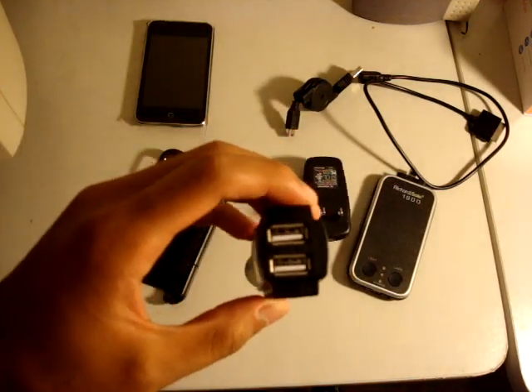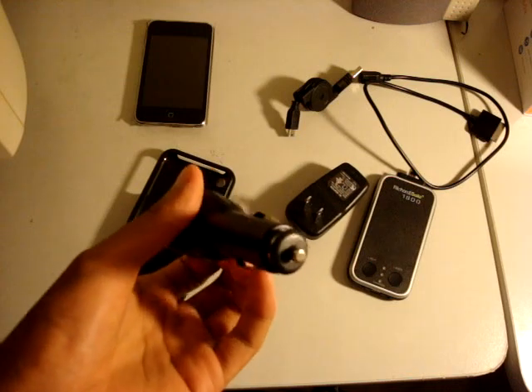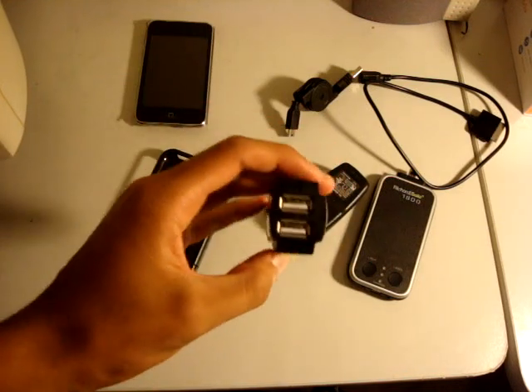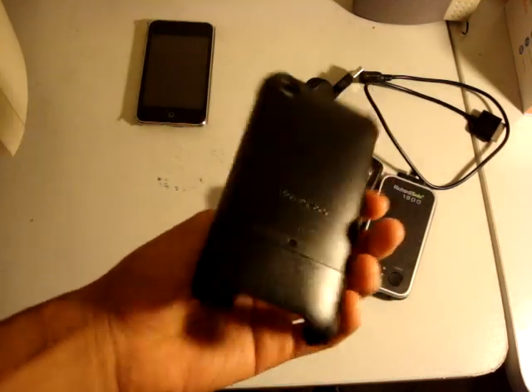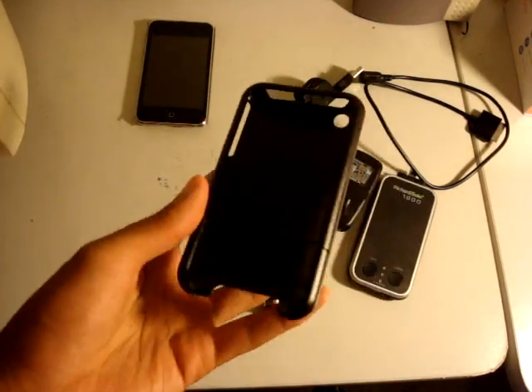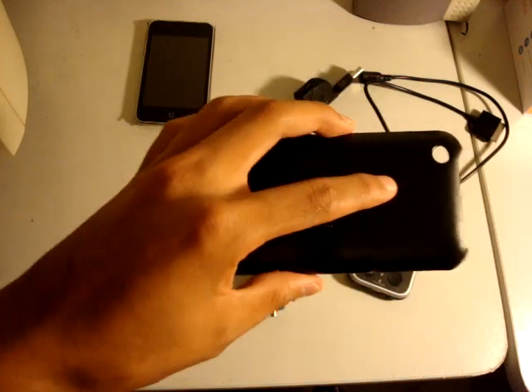And this is a dual car charger, which is pretty cool. If you ever need a USB in your car, just pop this in — you have two USB ports. You can charge your RicherSolo or your iPod. And this is an iPhone 3G custom case, but since I have an iPod Touch, it's no use to me.